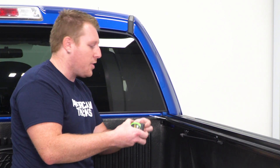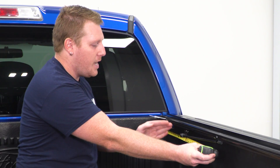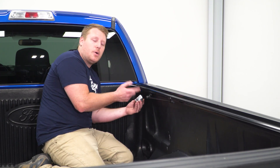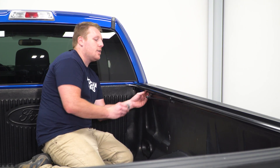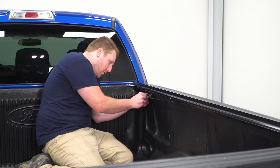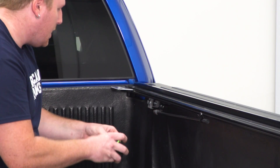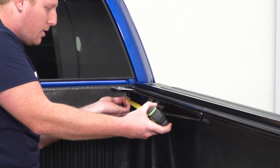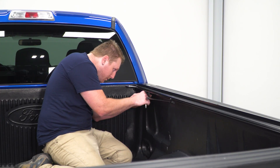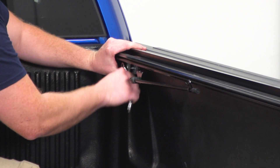Take a tape measure and measure anywhere from 9 to 12 inches from the front of the bed backwards and place your first clamp. To install these clamps, face the bolt head outward — they have teeth on them, and the inside of the rail has teeth as well, so we want to make sure those teeth mesh together. Fit it all the way up as far as it can go, then measure back 9 to 12 inches. Then take a 9/16 wrench and tighten that up, making sure it's pressed all the way down so the outside seal will seal properly.